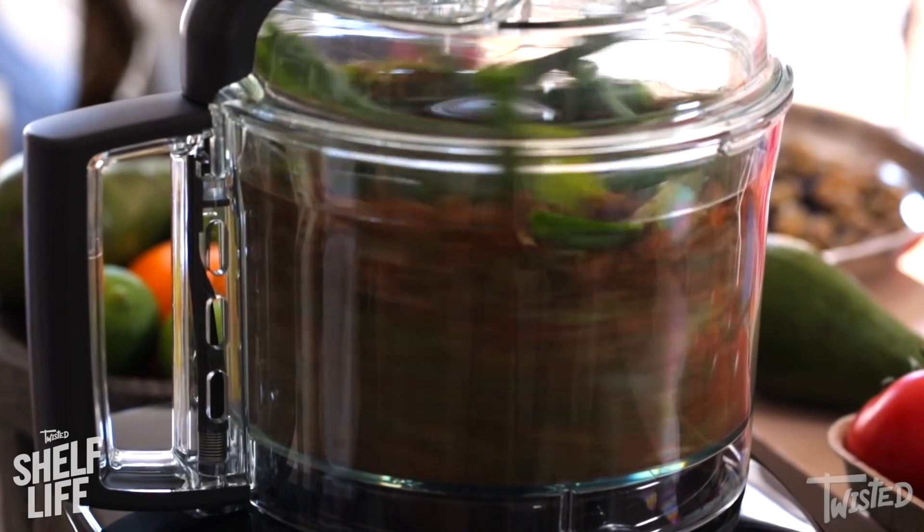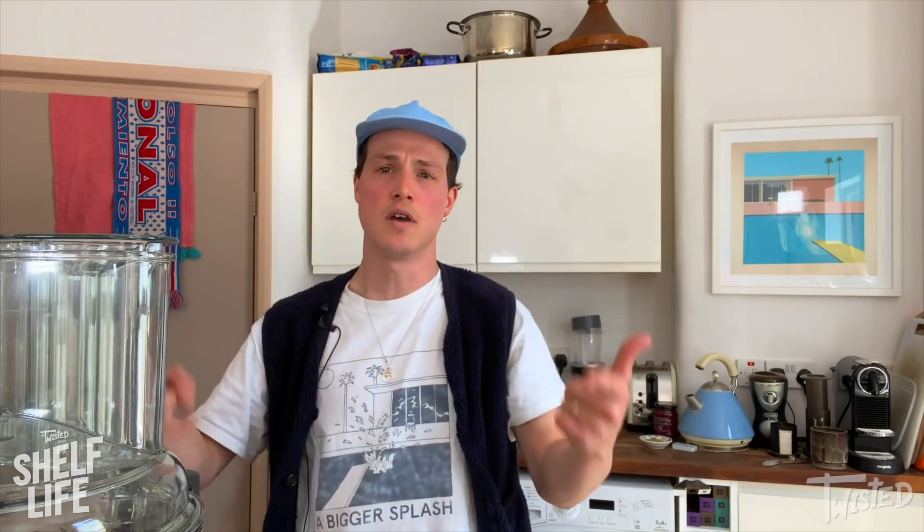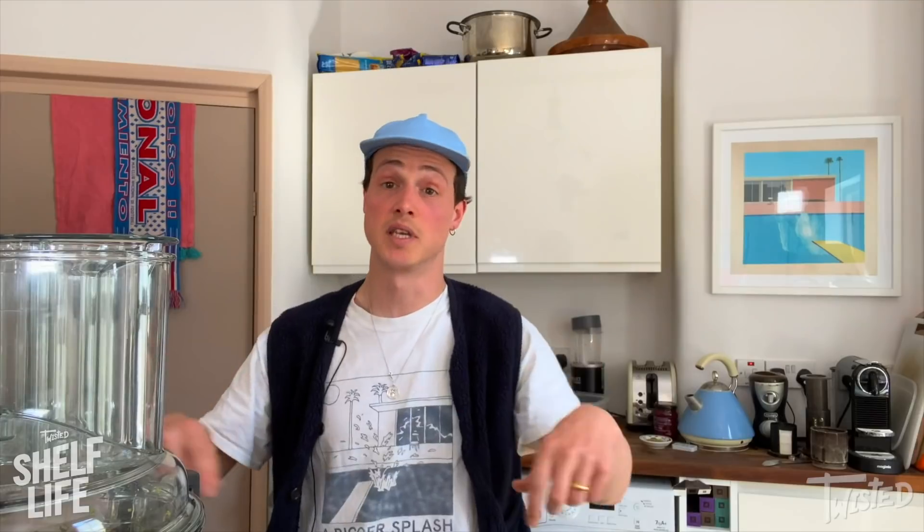Now we're going to get that top on. If you don't have these spices by the way, taco seasoning would be amazing for Mexican falafel. This bit can be a bit smoother, but we want to pass through all of the rest of the chickpeas and keep them a little bit more textured. Otherwise you're going to have a really stodgy falafel.